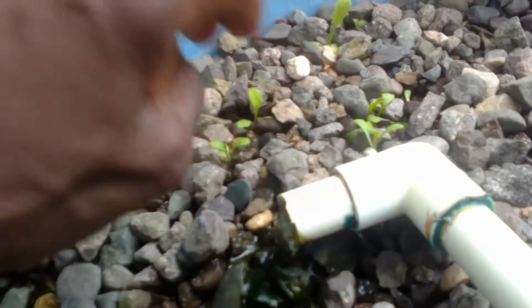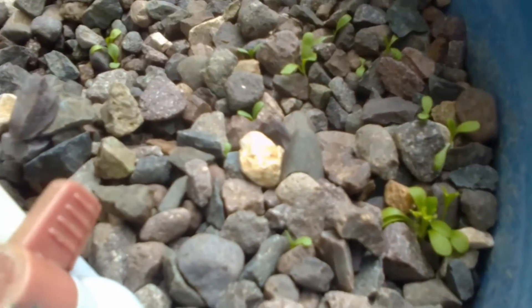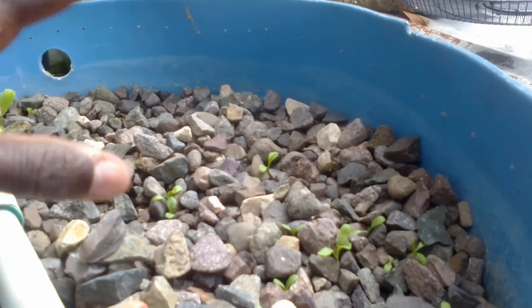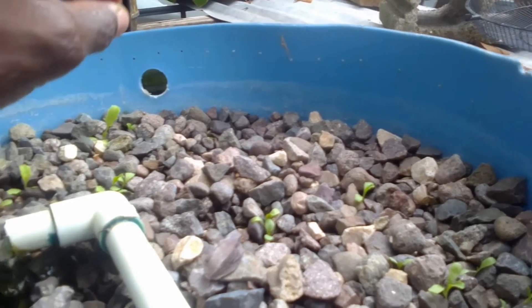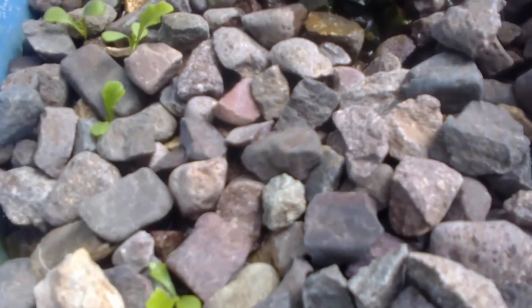The lettuce leaves are looking really nice, soft and fresh. The water is just beneath the rocks, practically touching the edge of the roots, so the roots won't dry out. I realized I placed too many seeds on one side, so I planted some on the other side as well. In the near future I'll watch them and if they reach a certain size I might move or shift them around. I've also noticed they're growing even faster than the ones I planted in the pots.